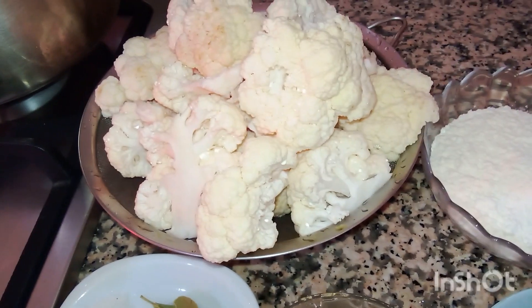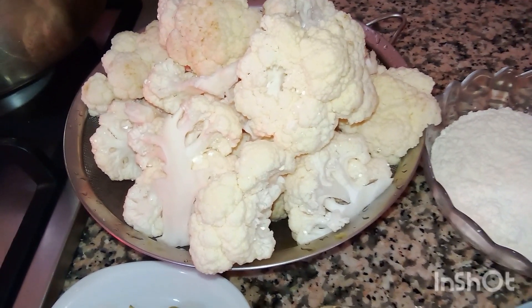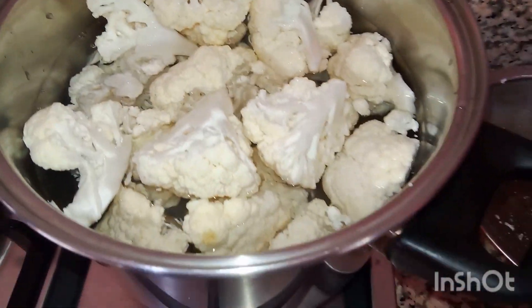We are going to turn it into normal water. First we are going to turn the water. We are going to cook it — I am going to turn it into 300g. You can fill it in the water. We will add the water.